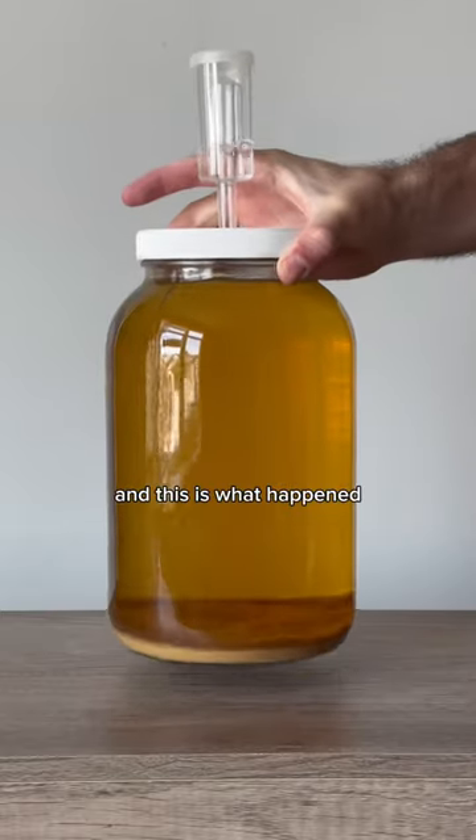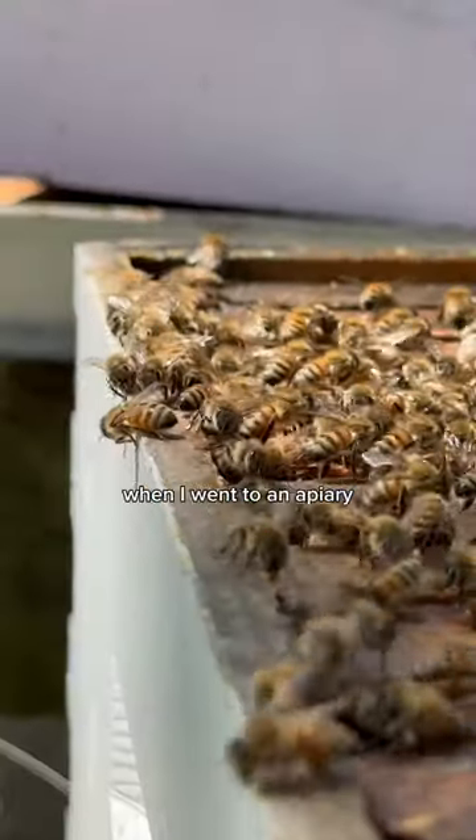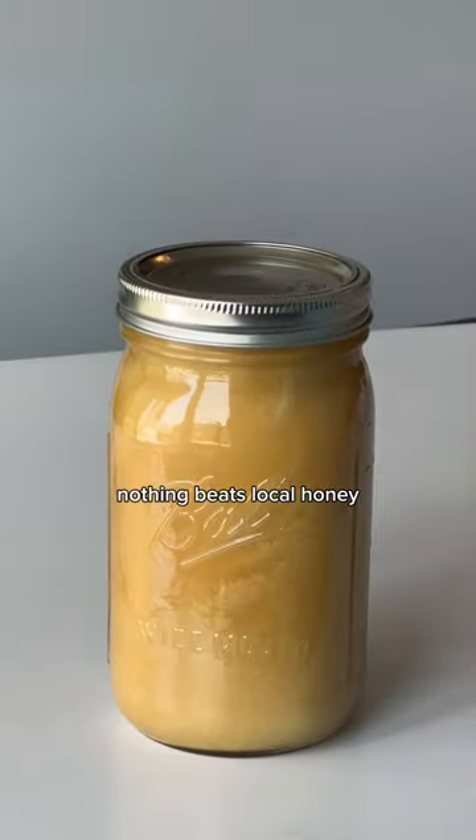I let honey ferment for 30 days and this is what happened. I got this raw, creamed honey when I went to an apiary. Nothing beats local honey.